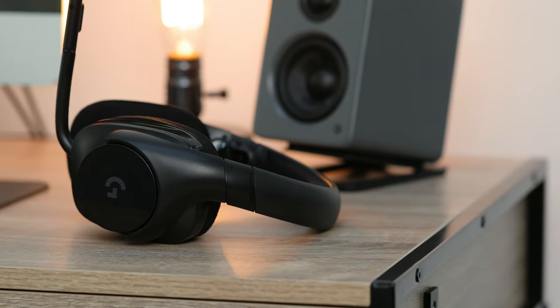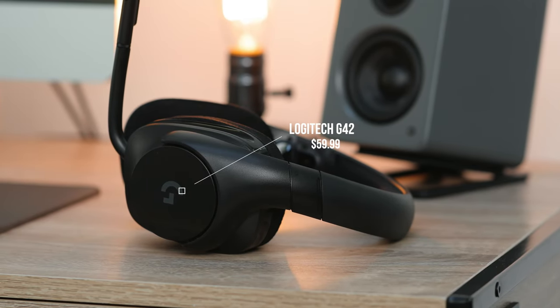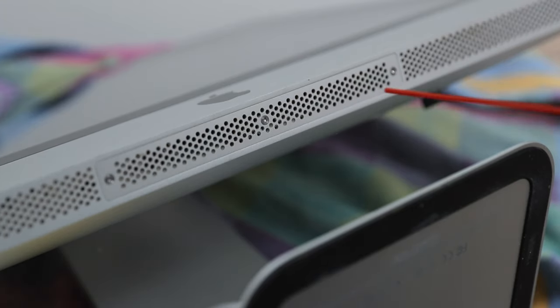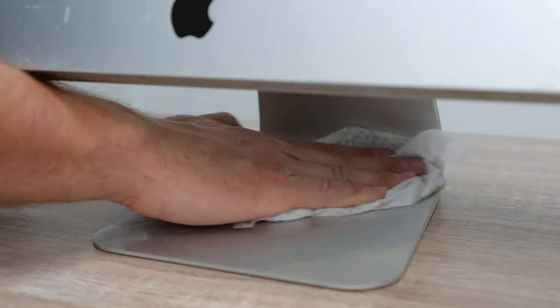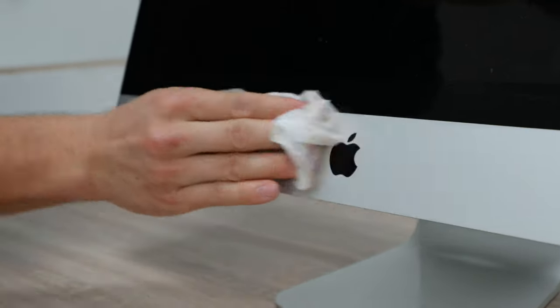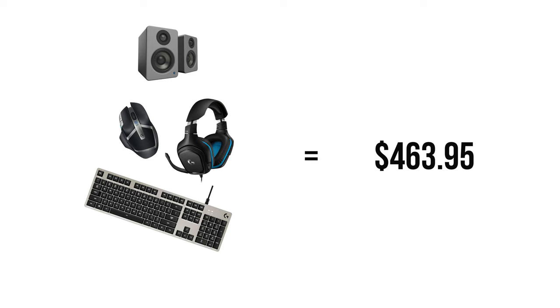For the headset, we have the Logitech G432 7.1 surround headset, which is great for anyone into gaming and a major upgrade from the previous worn-looking headset, coming in at $59.99 — a steal. Another tech addition for the 2009 iMac was 8 gigs of RAM at $36.99, giving a total of 12 gigs, which provides a pretty big boost for a computer of this age. When reusing something from a previous setup, always give it a quick clean — wipe down the screen and remove any dust that's been piling up. The total price for all tech items is $463.95, though prices will fluctuate, so check the link below.